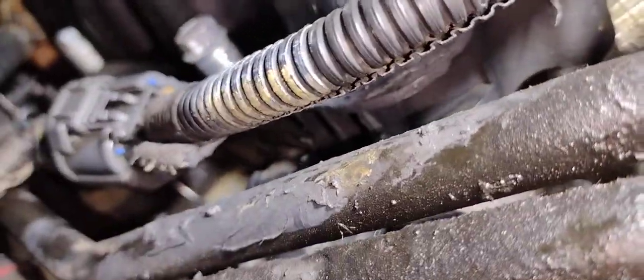Now we're gonna go down to where the leak was. Right underneath here is gonna be the hard part for you guys to actually see, and I don't know if you're gonna see it.